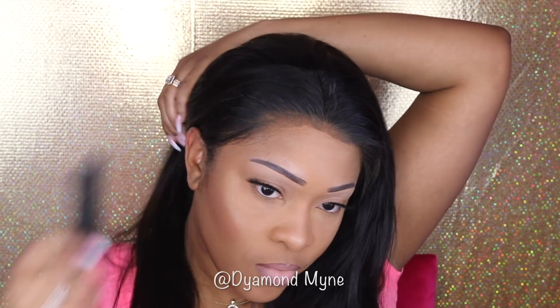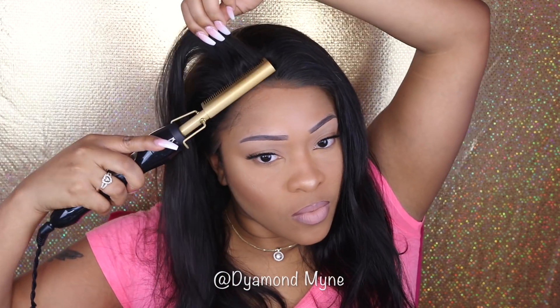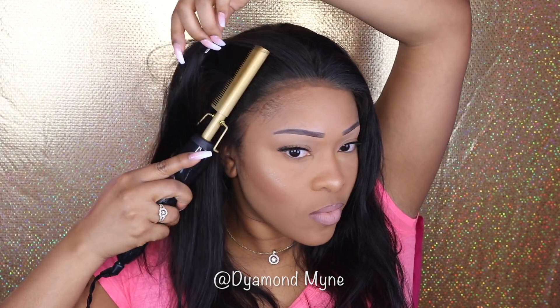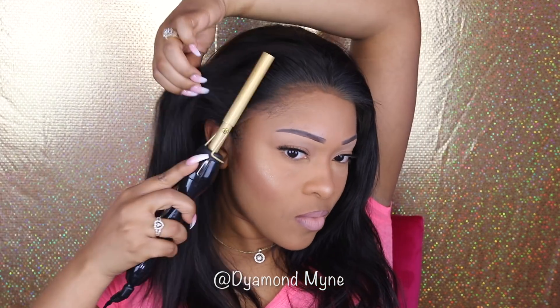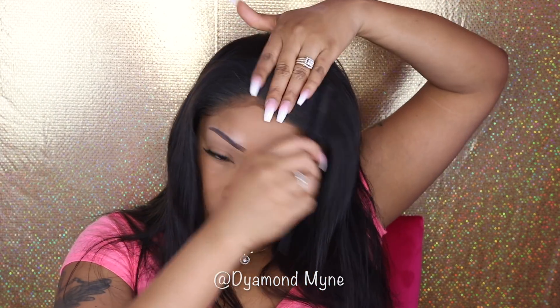Now let's put the wig on. I did cut the lace off camera - all I did was follow the outline of the frontal, those little dips I was telling you guys about. Just follow that and cut out the lace. A hot comb is a major key to a natural looking frontal. It is way better than using a curling iron or a curling wand to press out the hair, simply because that hot comb will get every strand of your roots.